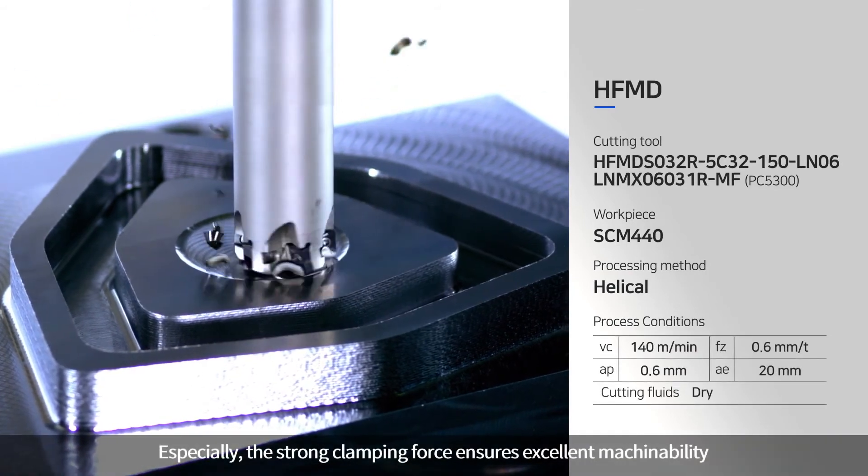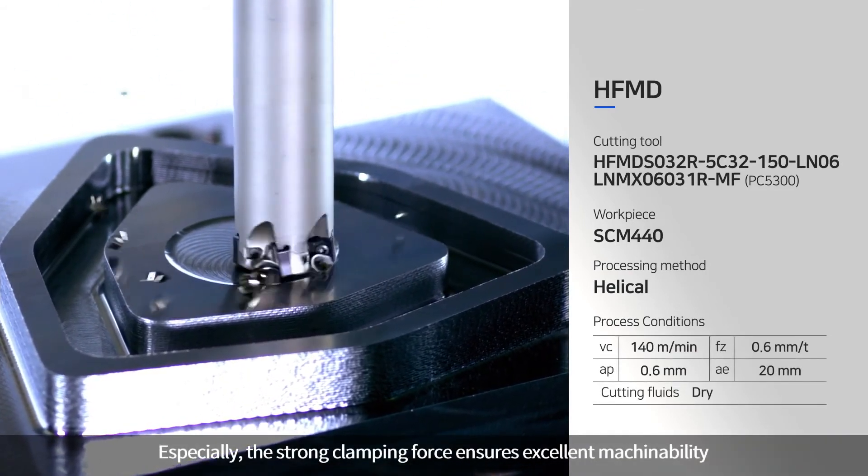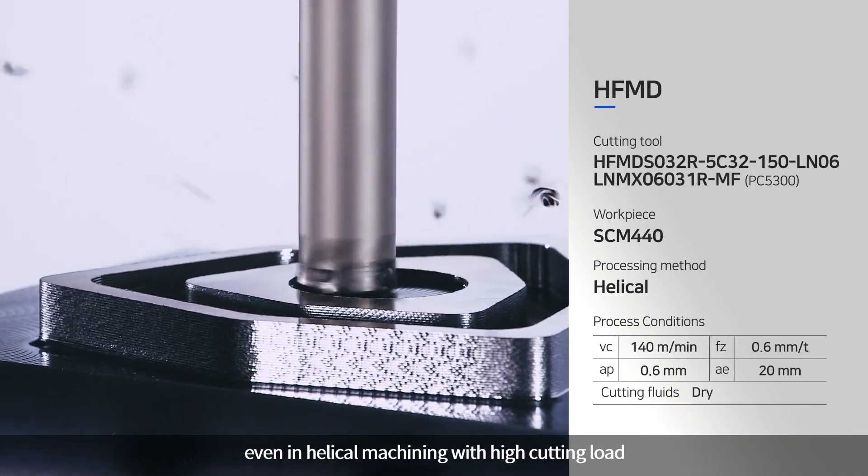Especially, the strong clamping force ensures excellent machinability, even in helical machining with high cutting load.